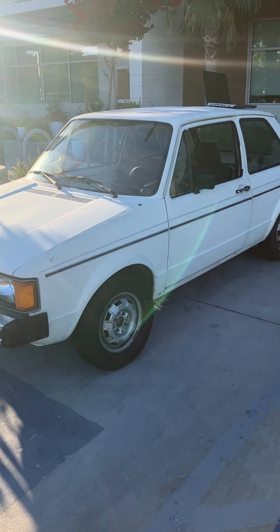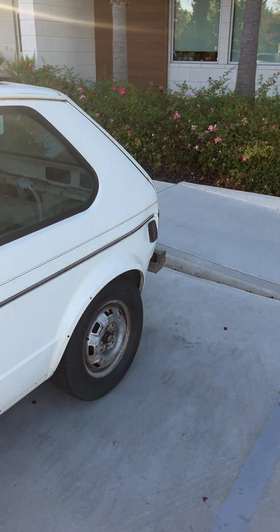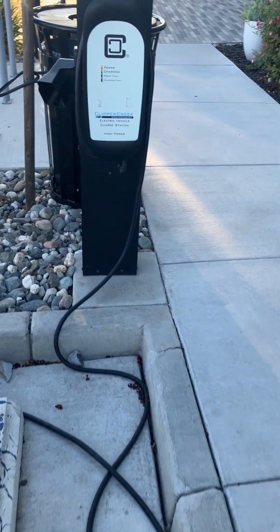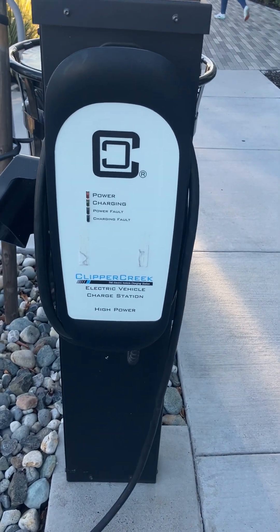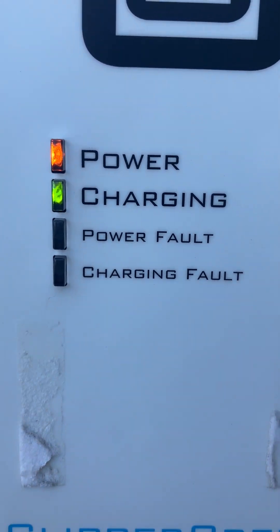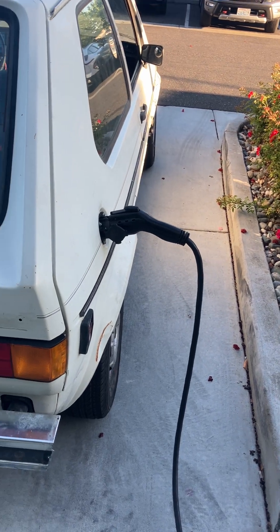So here we are at the same hotel where earlier we failed charging at a Tesla station. I'm just here quickly to try a different charger — this one is working. It's not a Tesla charger, it's a Clipper Creek, and it's free, it's at the hotel.